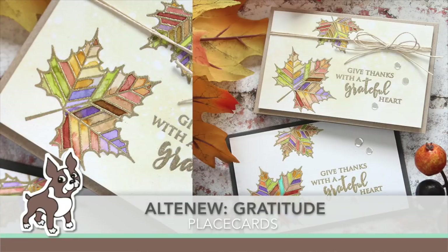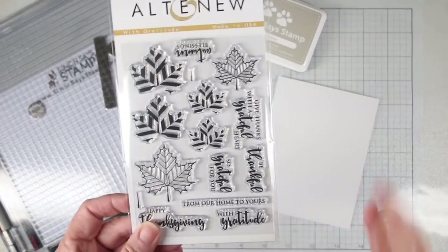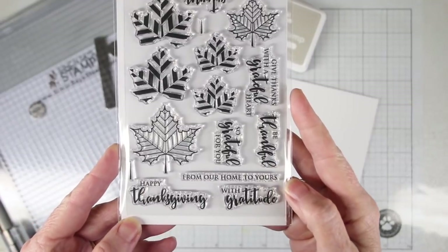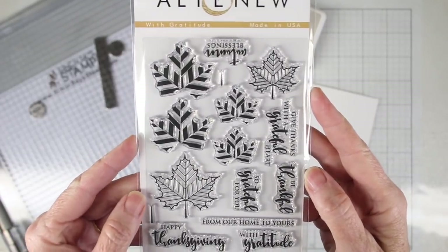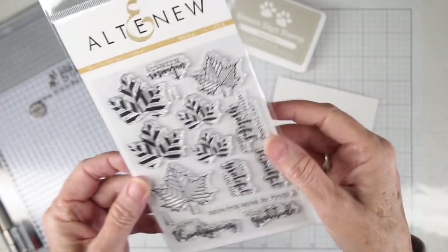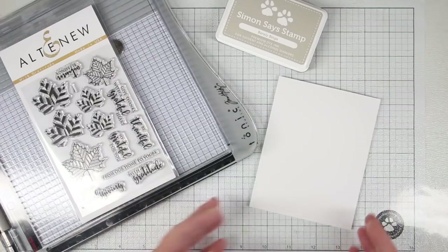Hi everyone, it's Sherri Carroll for Simon Says Stamp dot com and I'm creating some place cards using the Altenew Gratitude stamps. These are really nice leaf stamps. They have some outlines and also centerpieces that you can color and stamp together to layer really colorful leaves. This set also includes a lot of nice messages that you can put together for your place cards.